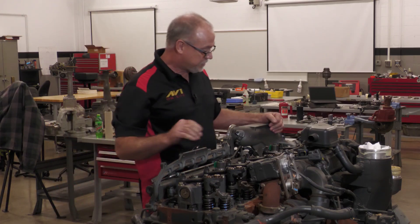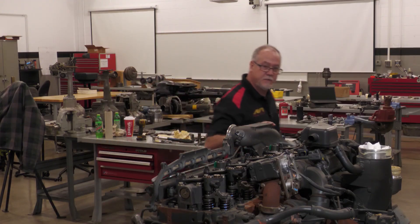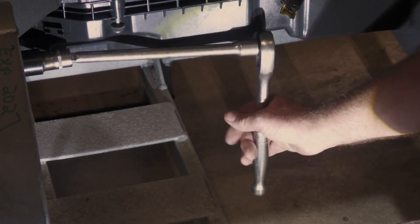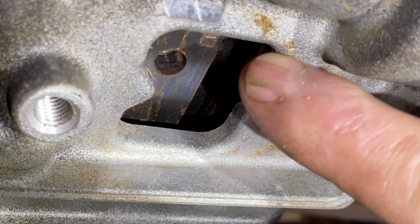Now on a diesel straight 6, your firing order is going to be 1, 5, 3, 6, 2, 4. And then we'll have to come over to the side to bar the engine over. We have here the barring tool. You'll have to have a special barring tool and you'll have to remove the cover, which is this section here.